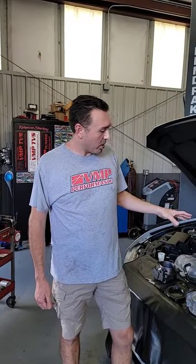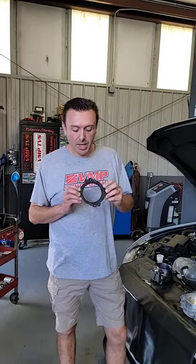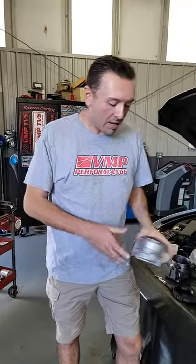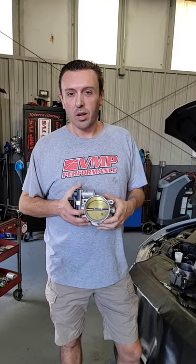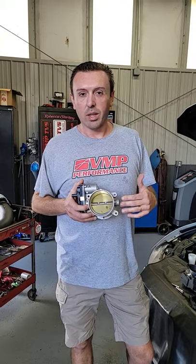The factory throttle body on the Predator is digital and it only works with a Gen 3 ECU. We made a little adapter plate — we designed this up and 3D printed it overnight out of ABS. And we're going to swap a GT350 throttle body on here and just get the car running. We know this is going to be a reliable OEM part and see what kind of power it makes with this setup.